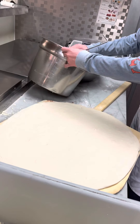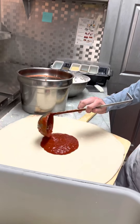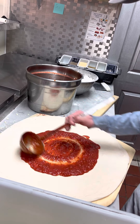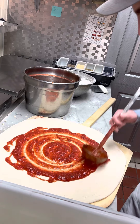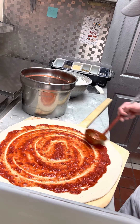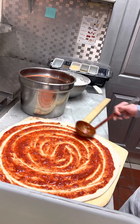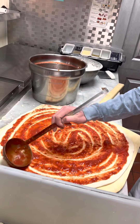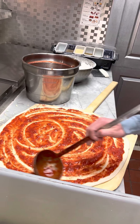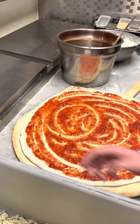Now we're going to come over here and get a nice ladle full of sauce. You're going to want to start in the middle and do small circles to begin with, and as the sauce spreads out you're going to do bigger circles to get it all around the pizza. What you're looking for is to go right to the edge but not quite all the way, because you still want that crust — so about half an inch between the sauce and the edge of the pizza.